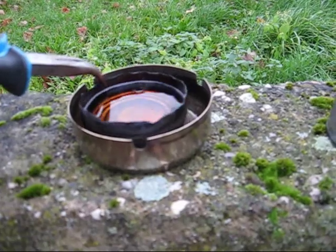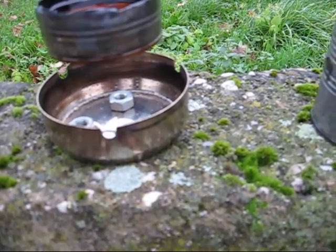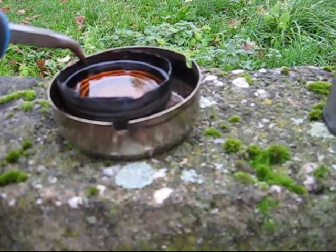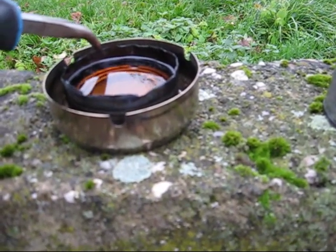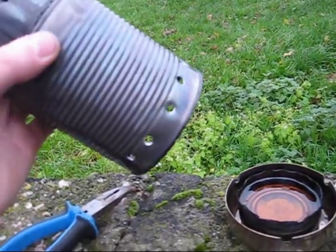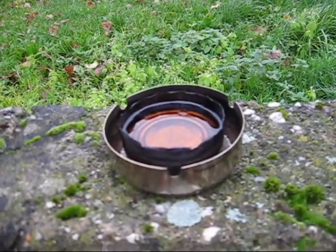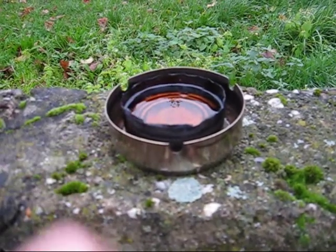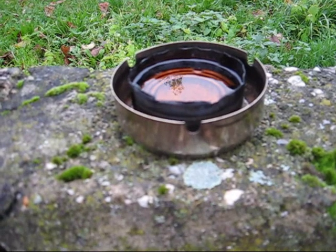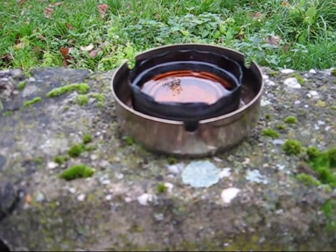Now I try another concept. I put some nuts over here so the tin can is a little bit higher in the alcohol. And I did make some holes in the burning chamber. Because I did have three flames to heat this up, and that's not enough. Now I try to do it better.